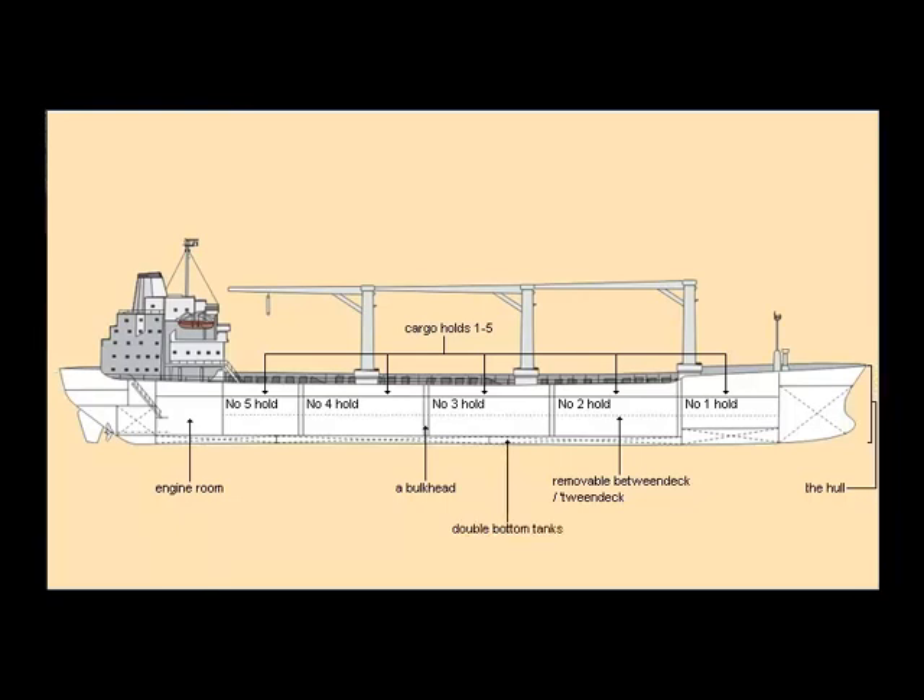Stairs on the ship are often called ladders. Rooms, or spaces, on the ship are often called compartments. The compartments are separated by water-tight bulkheads.